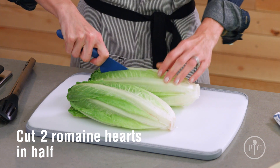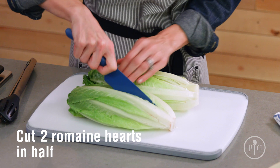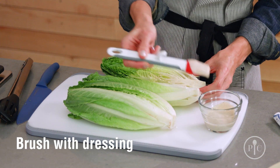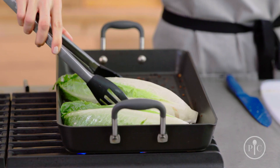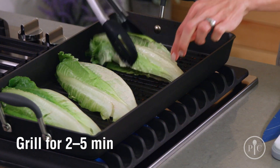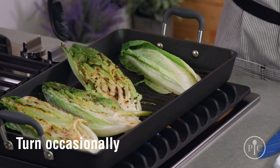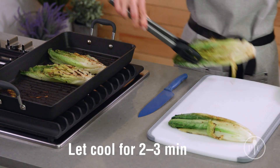We're gonna cut two of the romaine hearts in half lengthwise, keeping the root end intact so that the lettuce stays together. Next, we're gonna brush with a little bit of the dressing. Go ahead and place them in the pan cut side down, and grill them for about two to five minutes until the grill marks appear. You want to turn them occasionally. Let the romaine cool for just a couple minutes before you cut it.